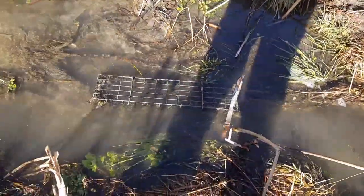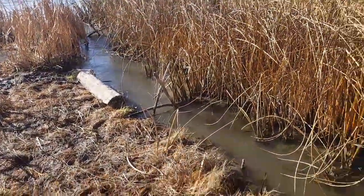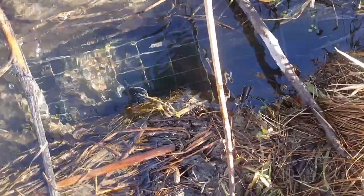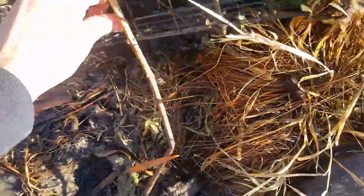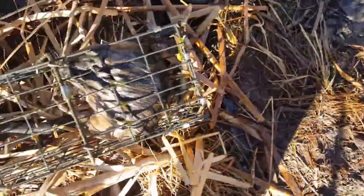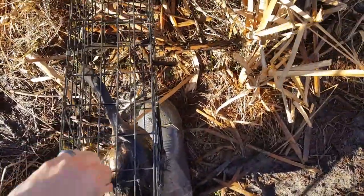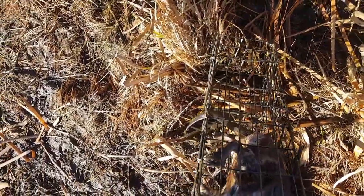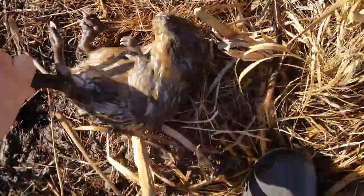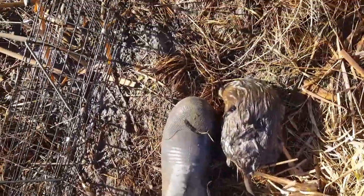We're out checking water sets today. Got an empty colony trap, my two 330s are both empty, but the one colony trap I've got another muskrat in it — if I can get them out. One decent size muskrat. Anyways, that's all we got.